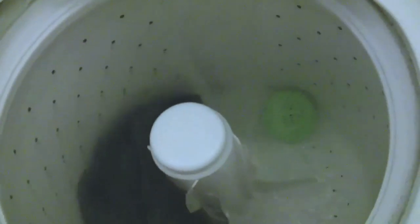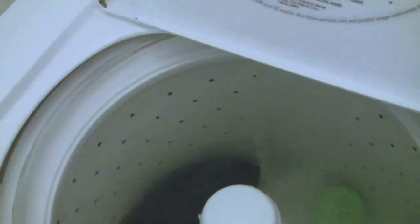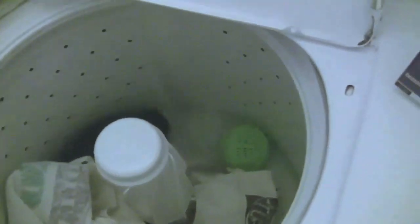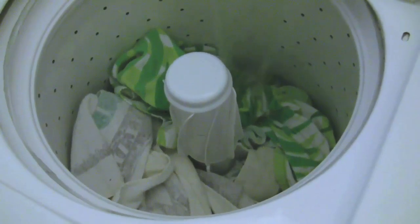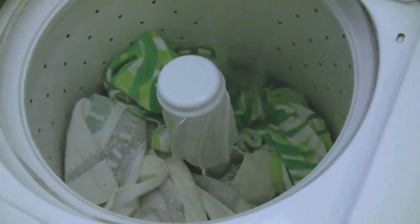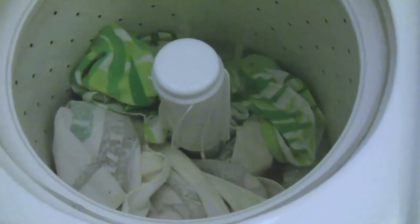We're going to do a load of towels as our test for the laundry ball as well as for the dryer balls, which we'll get to after we've finished with the washing machine part of the test. Let's fill this up with towels — we'll be back to show the results at the end of the wash cycle and then throw the towels into the dryer to test out the dryer balls.